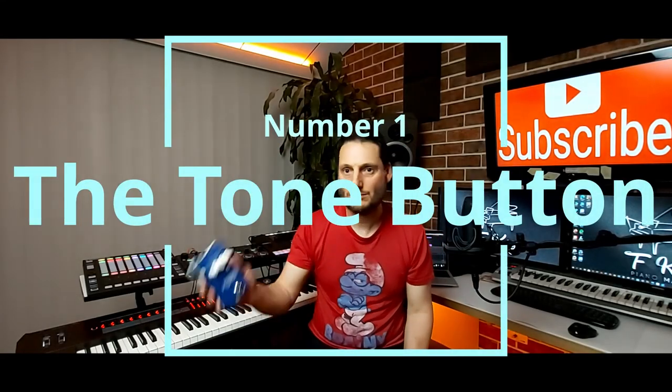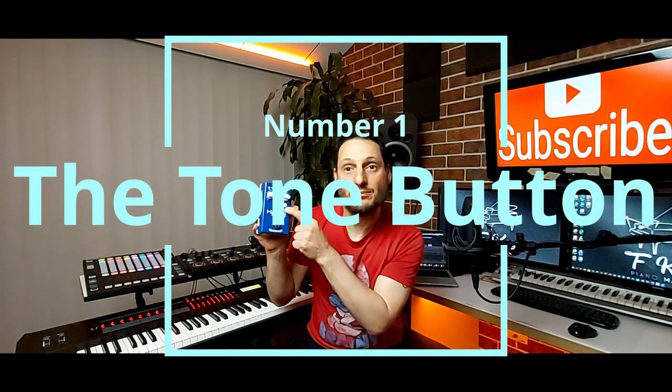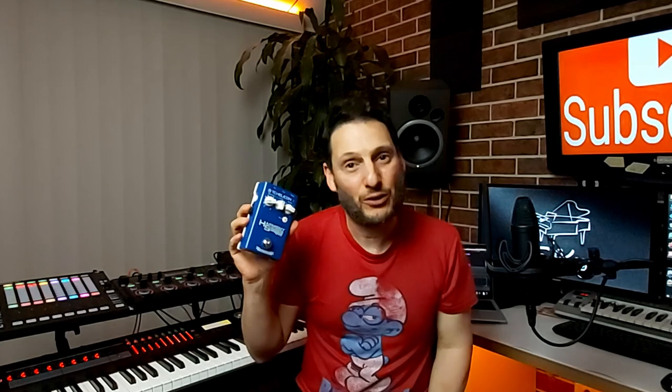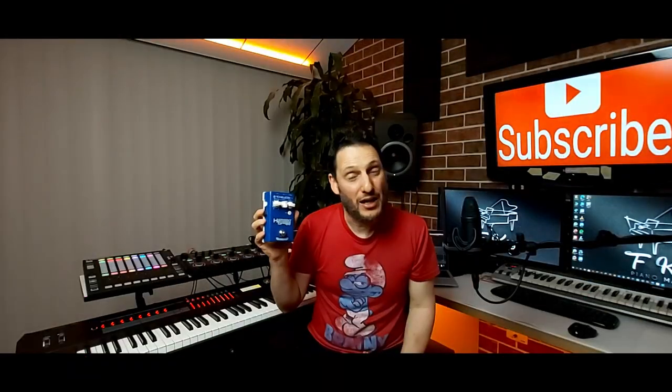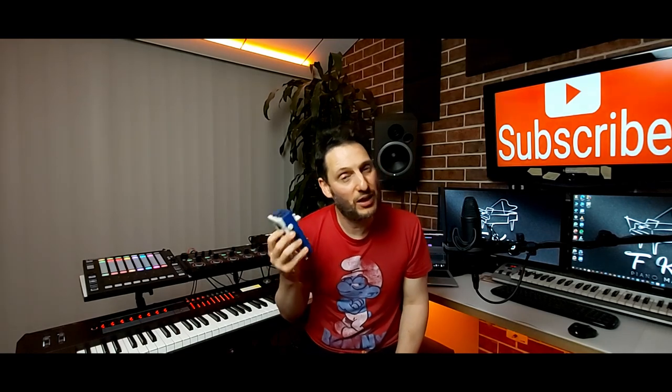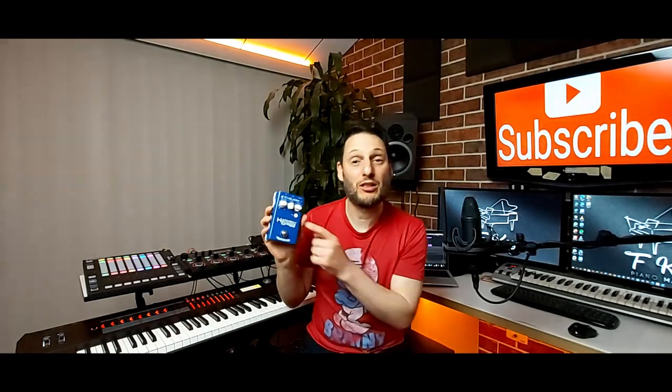Number one: the tone button. This little button provides a little bit of EQ, smooths out the voice, and gives you a nice tone. If you don't have any equaliser on your mixer, or you don't have a mixer and you just plug this straight into your PA speaker, it's a great little function to use.